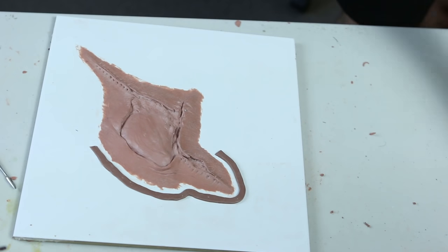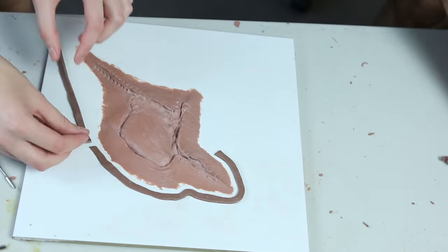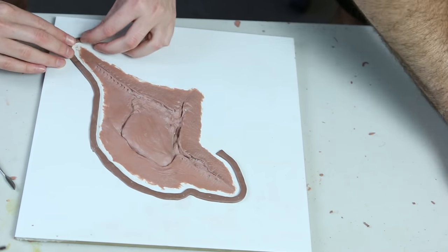Having flashing also makes it easier to transport, store, and hold, as a thicker edge will keep it all taut rather than just the cap plastic going everywhere and folding over and sticking to itself.